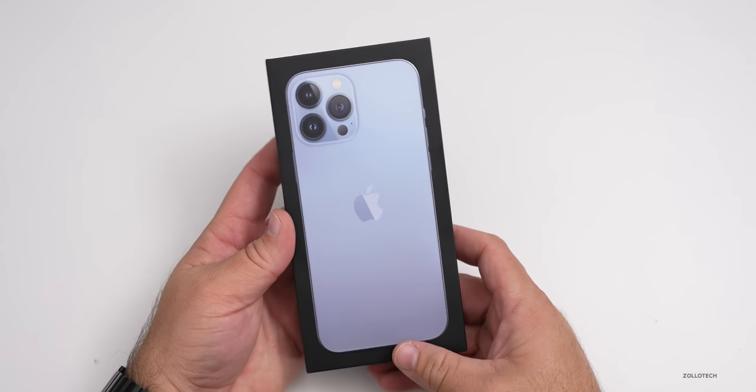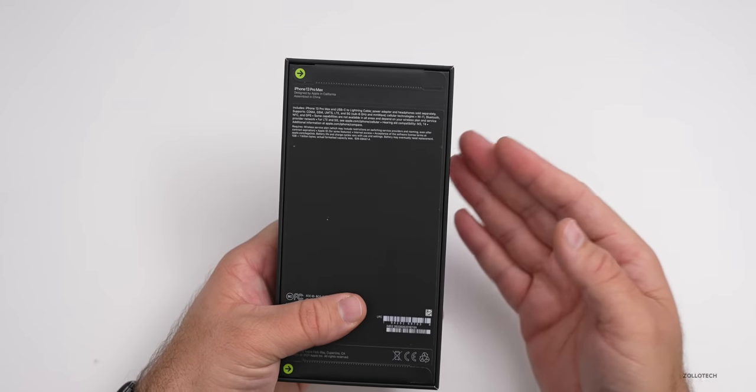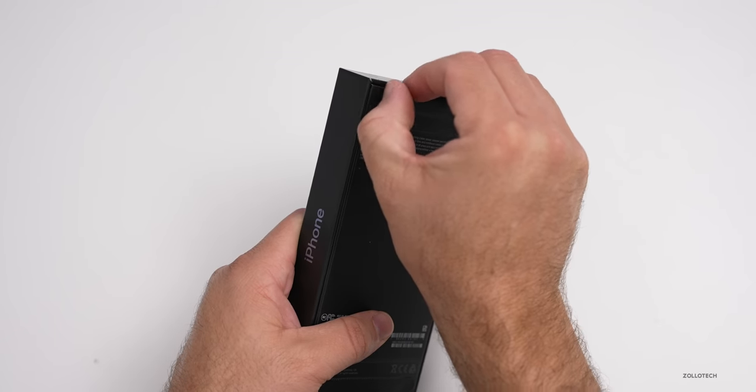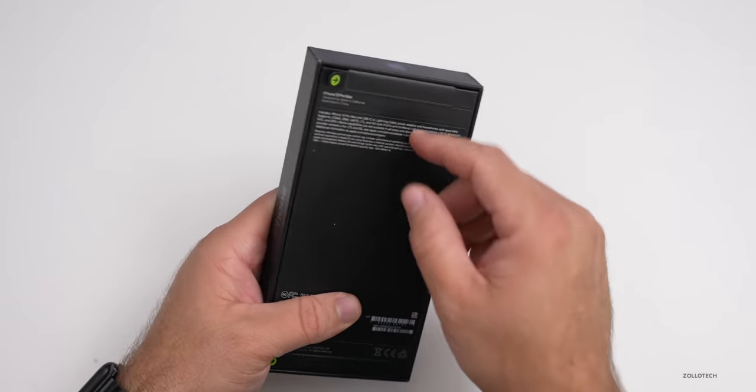This is the Sierra blue, like I said before, and it's the 512 gigabyte model. So it's not the one terabyte, but it's more than enough storage for me. In fact, I currently have 256 gigabytes and I don't use even half of that. Now let's go ahead and open this up.